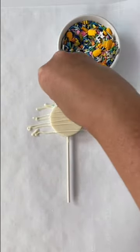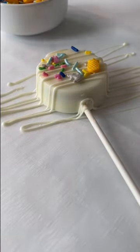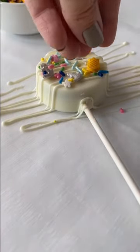Drizzle additional melted Merkin's chocolate to allow the sprinkles to adhere, and sprinkle on the fun. Perfect Oreo to chocolate ratio and a professional finish.